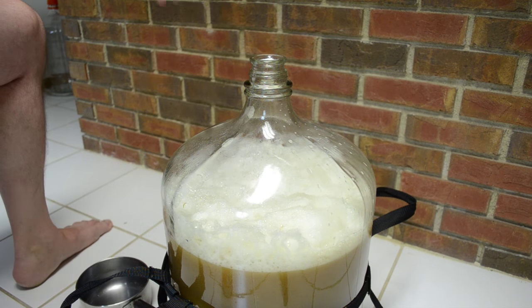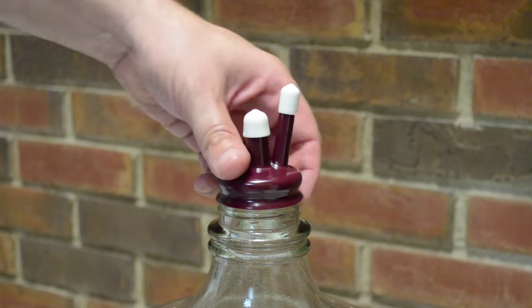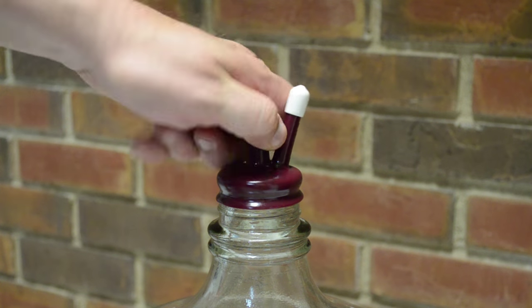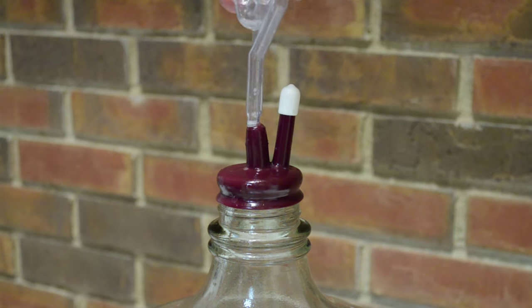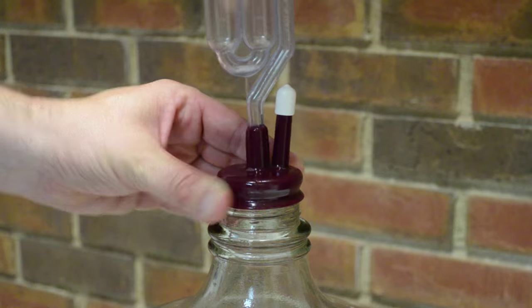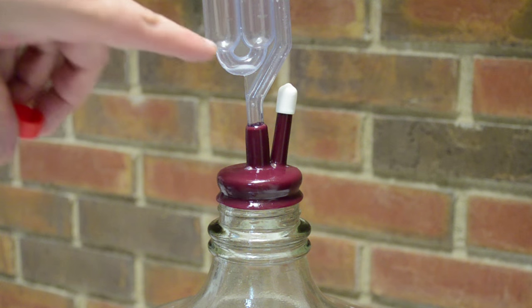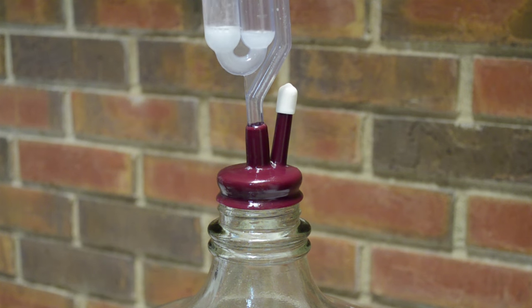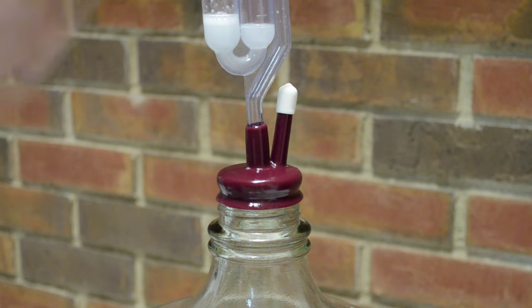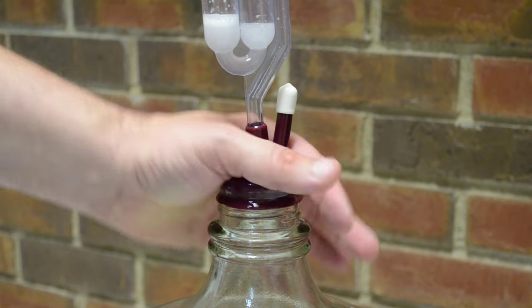I'll put an airlock on it in just a moment and cap it up. Now it's time to put the airlock on. I'll pull off the little white part, give it a little spray to make sure it's sanitary, and then jam in my airlock piece right in here. The airlock has already been sprayed with sanitizer, but it's dry so I need to fill it up. I just go ahead and give it a filling of sanitizer from the spray bottle. Now the airlock keeps bad air from getting in and allows CO2 to bubble out.